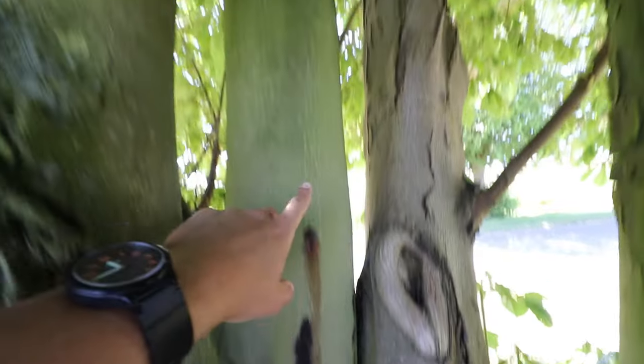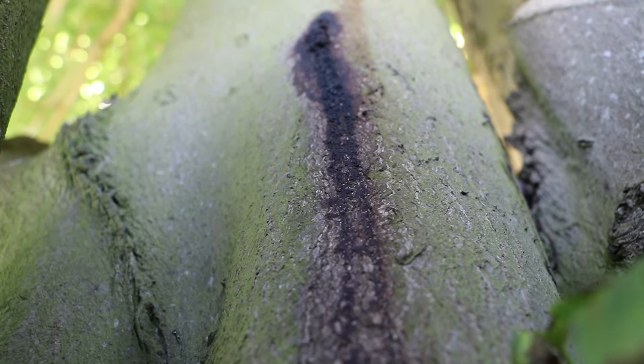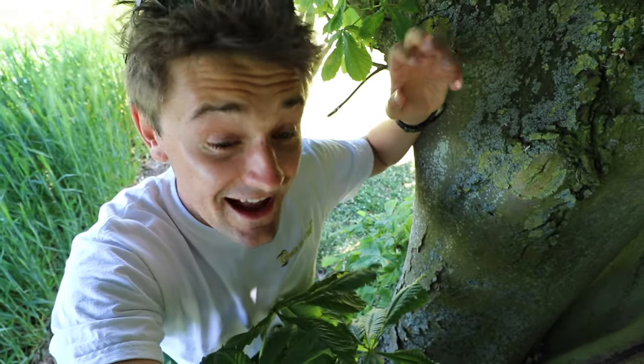A disease which is quite common on horse chestnut trees is the bleeding canker, and I can actually see it on this tree here — I've got an area bleeding here, here, and a little bit further up the stem. Bleeding canker is a bacterial infection, and on this tree it's not too bad, but when it does get bad it can sometimes kill the tree.